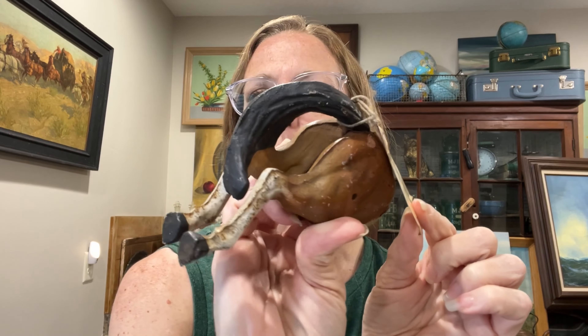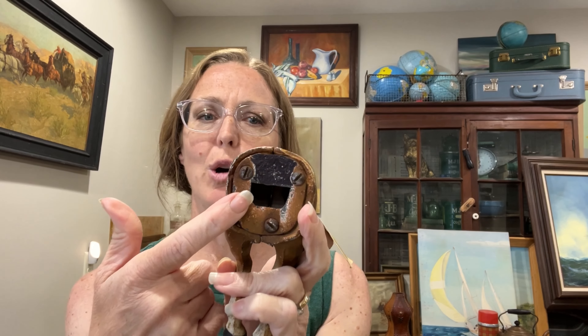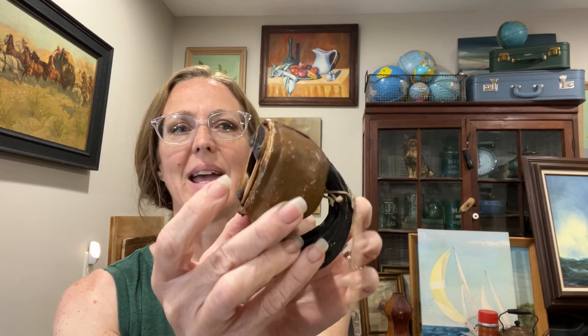I actually found another one of these at Elkhorn flea market, which I thought was random, but I didn't need another horse butt because I already have one. This just lays down on your counter and it has an old tag that tells you what it is — it says a bottle opener used to open sodas and beer, from 1900 to the 40s and 50s. I just thought that was super cute. It says Ruble, New Jersey, USA and I actually think this is cast aluminum, not cast iron. Our horse is $40.